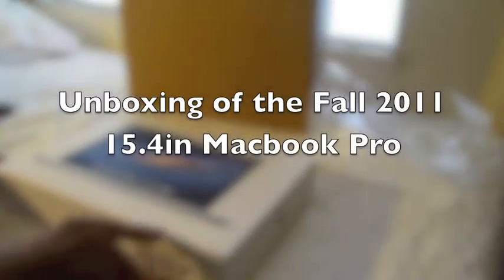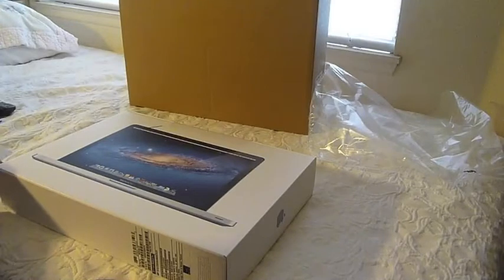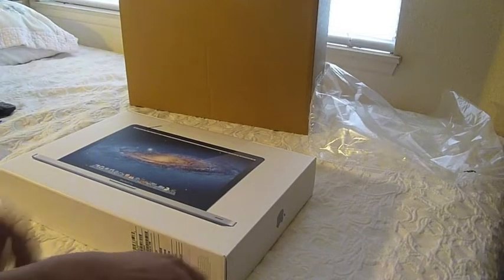Hi guys, this is Miyagi909. I'm going to be showing you an unboxing of the new 2011 Fall MacBook Pro.